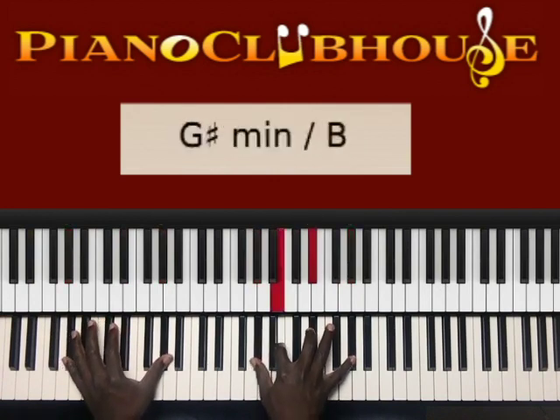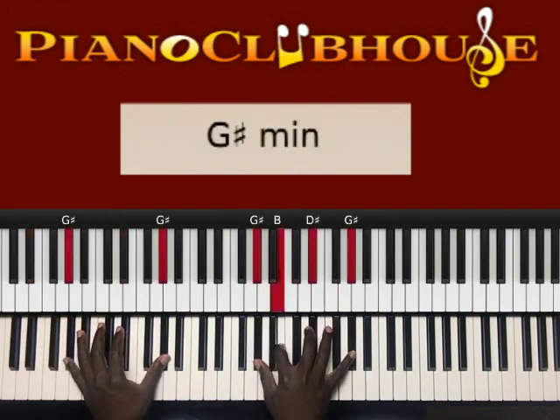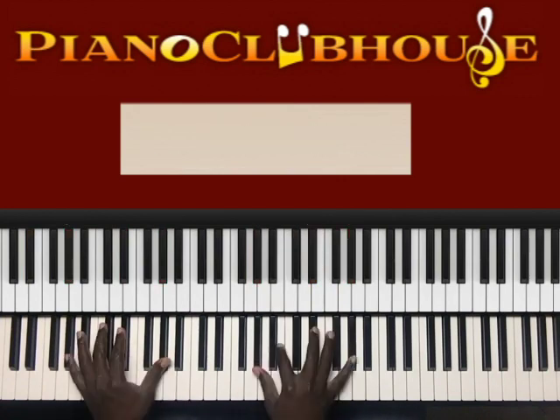And back to the first chord. The same two chords we just went over — that's the pattern.